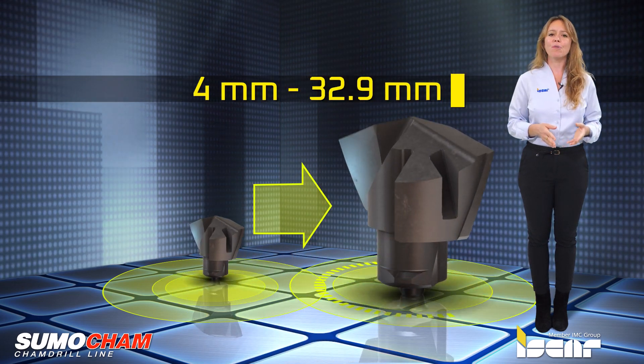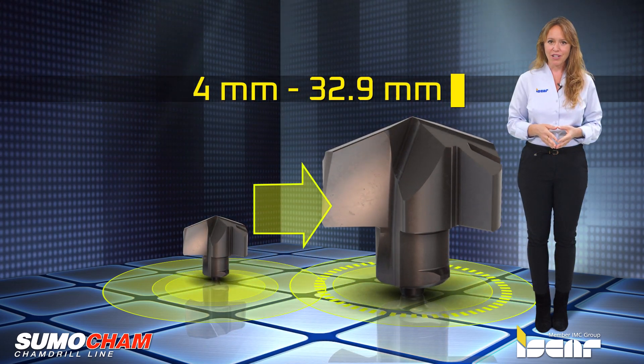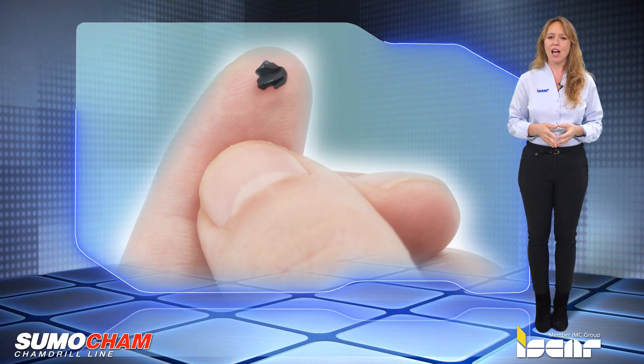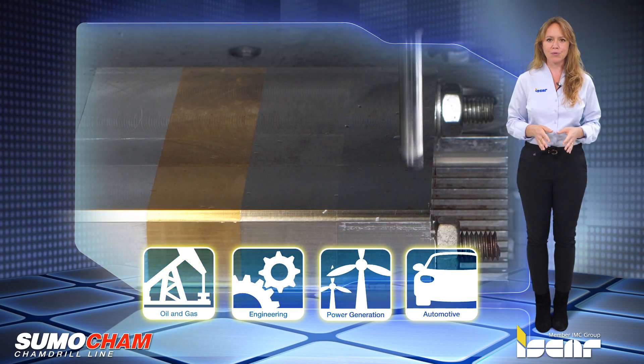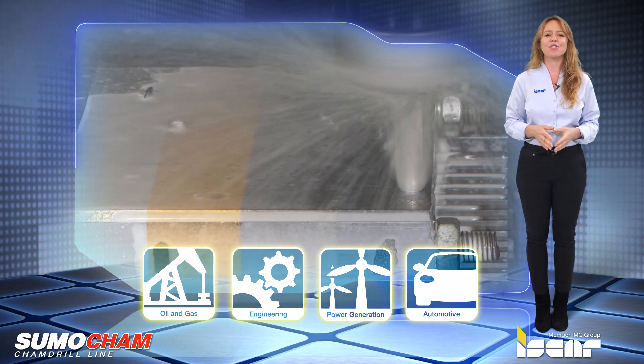The tools are available in a diameter range of 4 mm up to 32.9 mm and include 10 standard geometries that are suitable for the most popular and common material groups used daily in diverse industries.